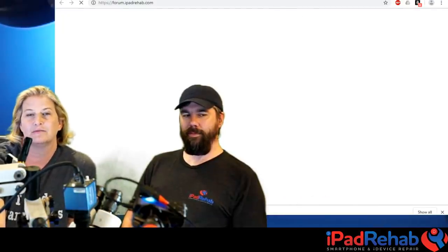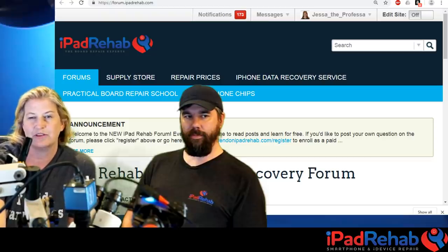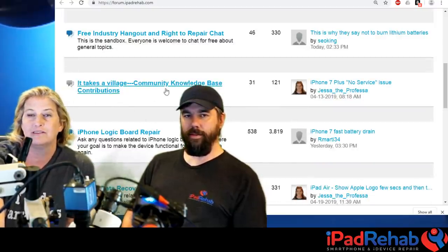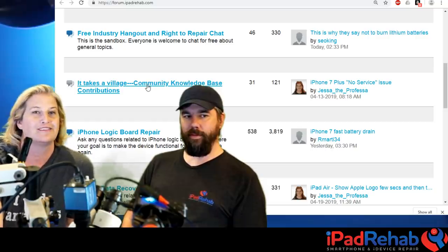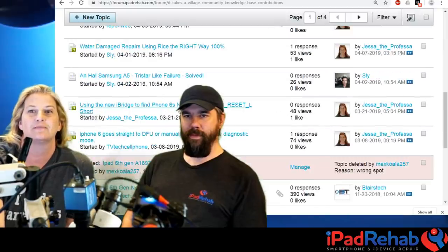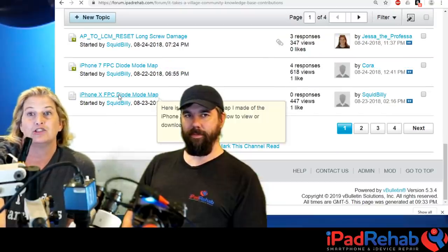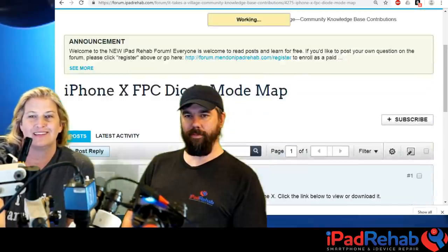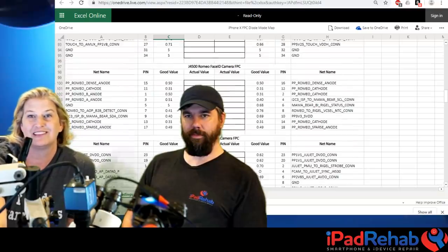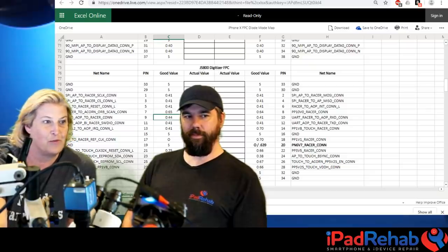On the ipadrehab forum there's a free section called 'It Takes a Village,' where people contribute to the knowledge base. Squid Billy sat down, took a normal iPhone X, figured out all the diode mode readings, and posted the iPhone X diode mode map. This is used frequently - they just used it a few minutes ago to determine for the J5800 digitizer connector which line was short or open.